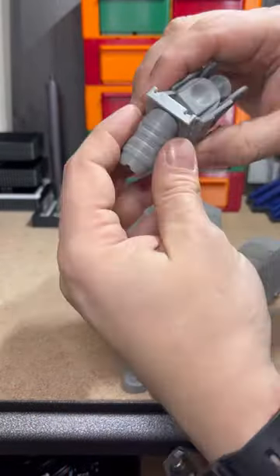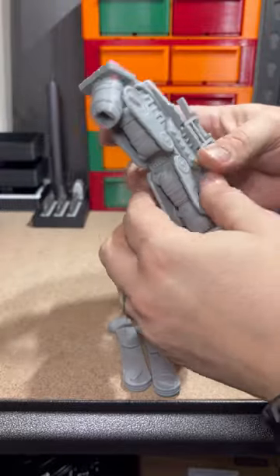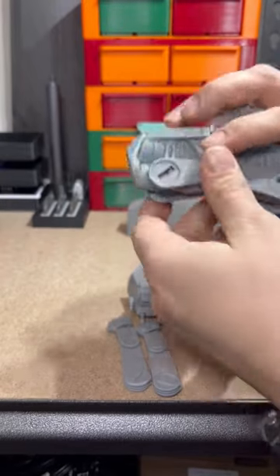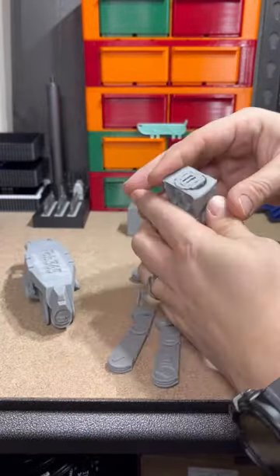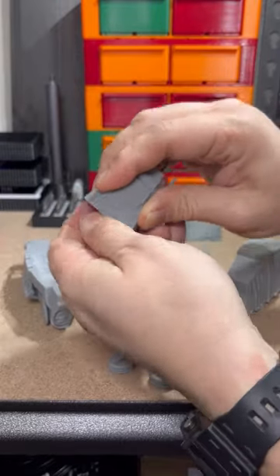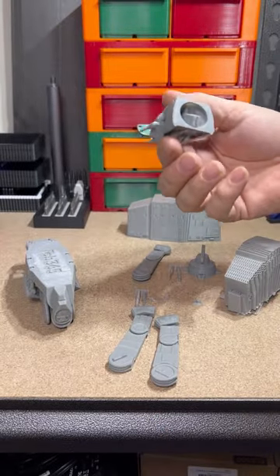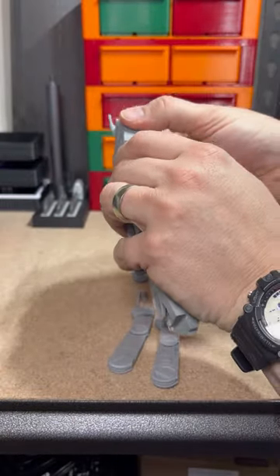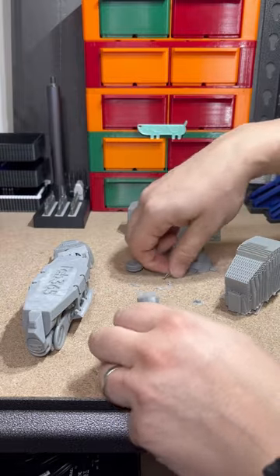So this is the first one of these I've done. Well, as you've seen, this came off the build plate like this. This looks like it needs cleaned out. Oh no! We have a casualty. Guessing that goes here. Hopefully there's no certain order. These are extras I'm guessing.